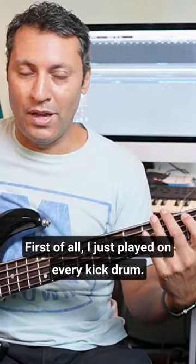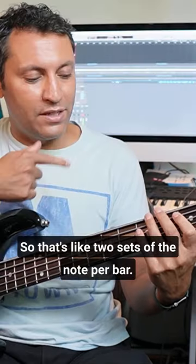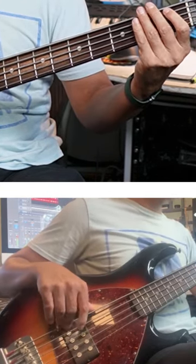I did a few things there. First of all, I just played on every kick drum, so that's like two sets of the note per bar, and then it moved to A minor, E minor, F.